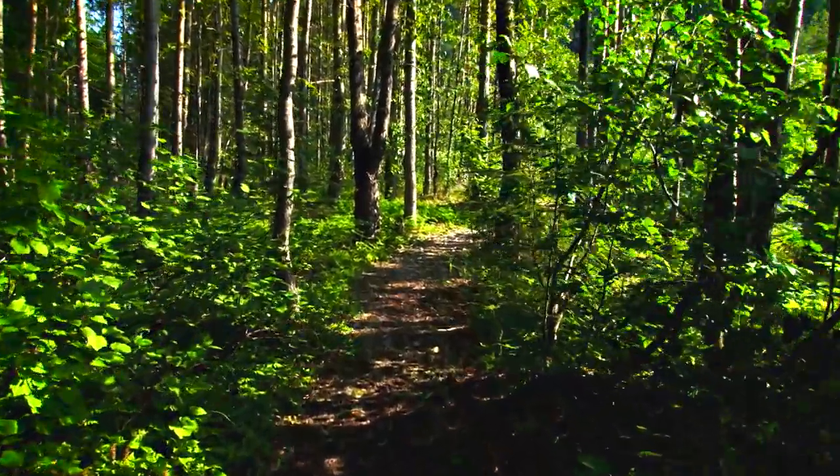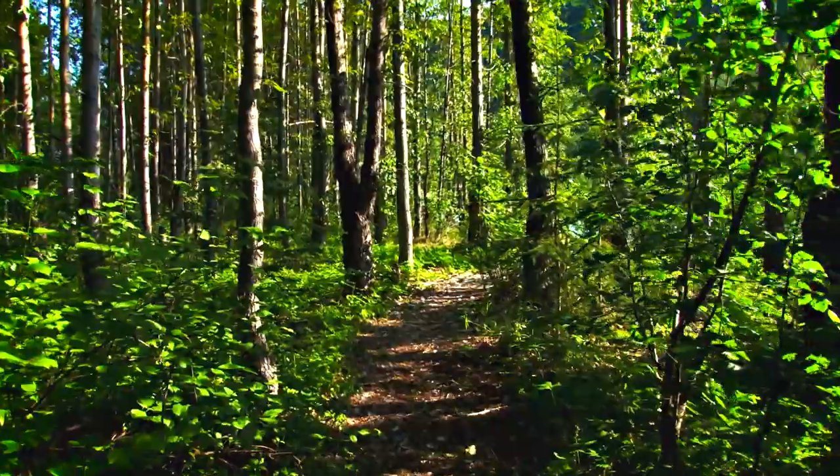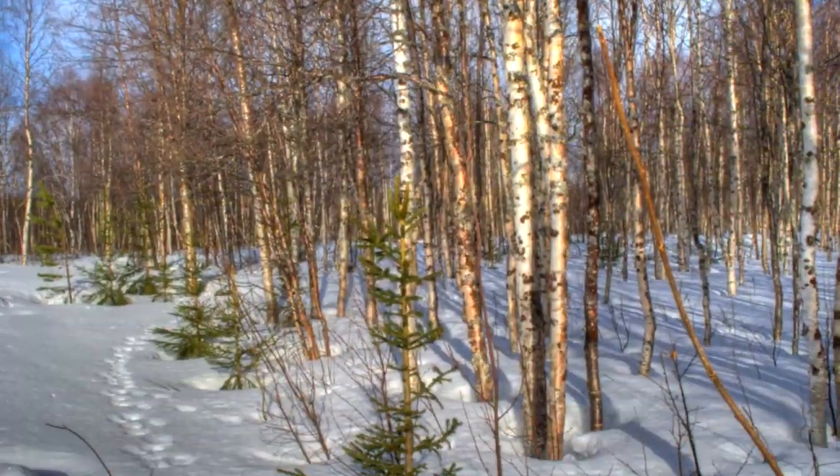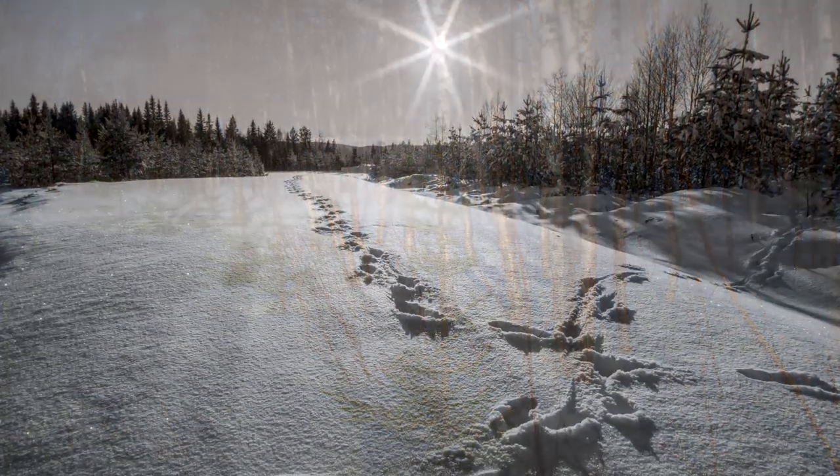When you're walking through the wilderness, you might not see any animals, but you could come across their tracks. Animals sometimes leave footprints, especially when it's muddy or snowy.